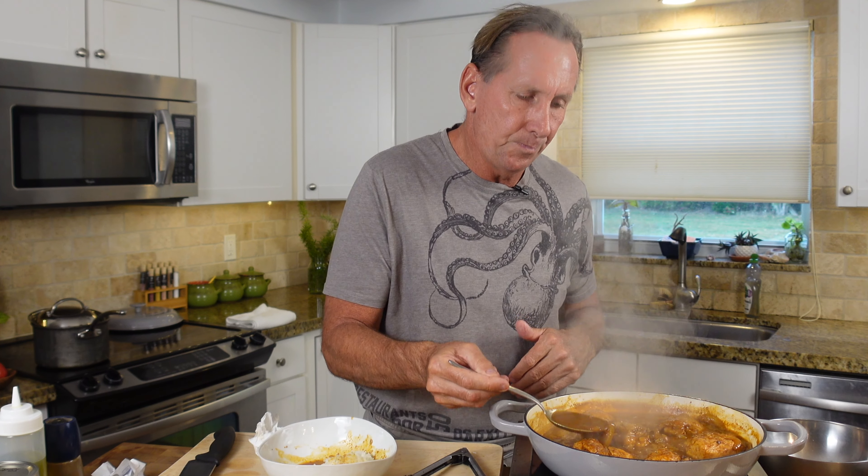The better the mole you have the better the chicken is gonna turn out, so look for a good mole at your Latin markets — that's gonna make a big difference. But even the jar moles from the grocery store are surprisingly very good. One of these days we'll do mole from scratch — I know it has so many ingredients and takes so long — but if you guys request it I'll show you how it's done. For now enjoy this because it's a quick simple dinner, maybe 15 minutes to cook, and your family's gonna love it. I'll see you back in the kitchen soon — I'm Chef Dean Max.